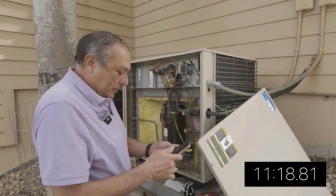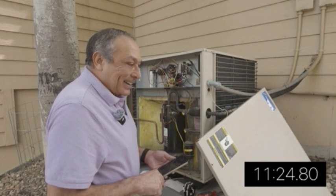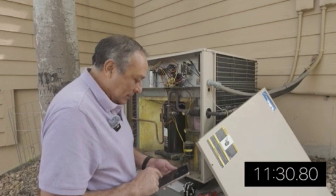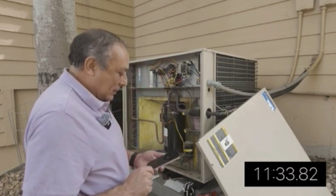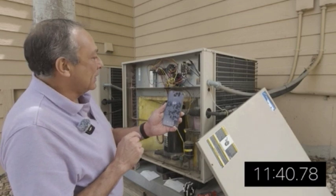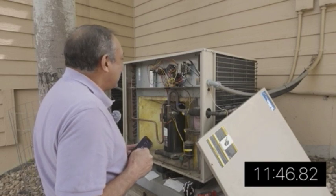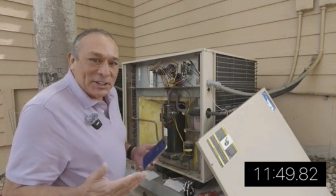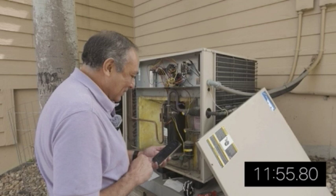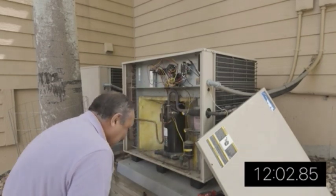Okay, the moment of truth. That was a ladybug I inadvertently pushed off my phone — I hope that's not bad luck. Set to cool, 68. And it's running! I'll turn it off. It's off — I can hear the click. Let's clean this up.